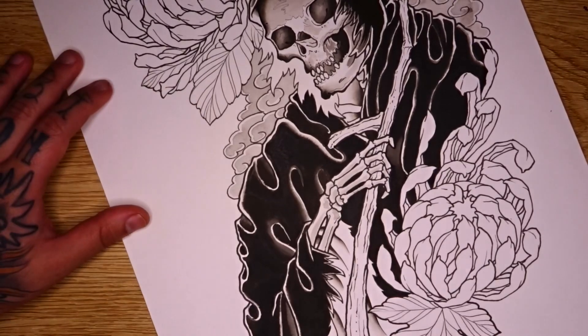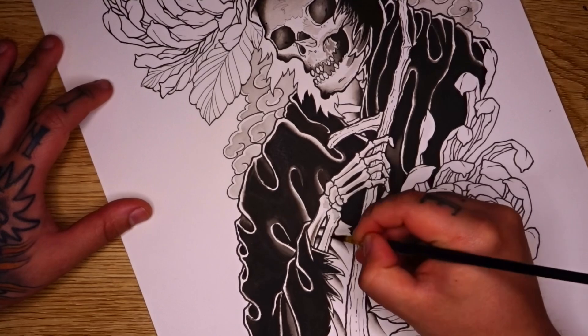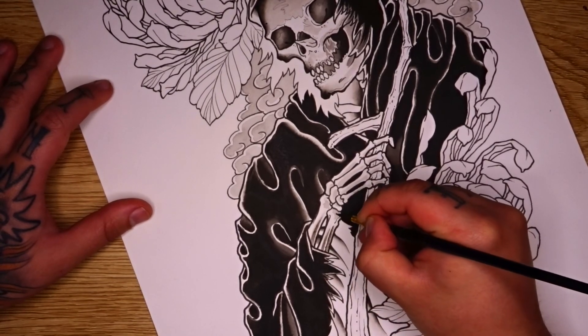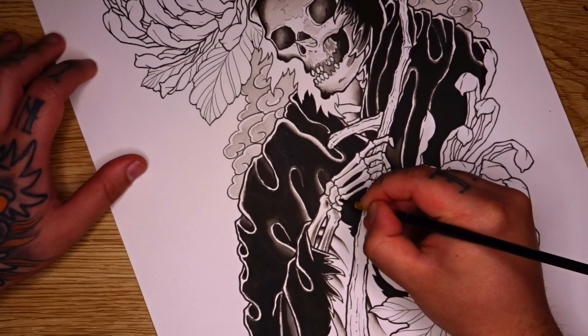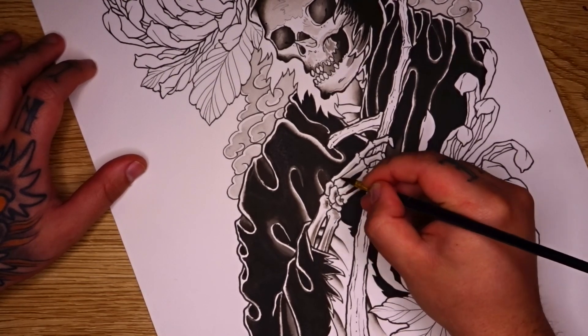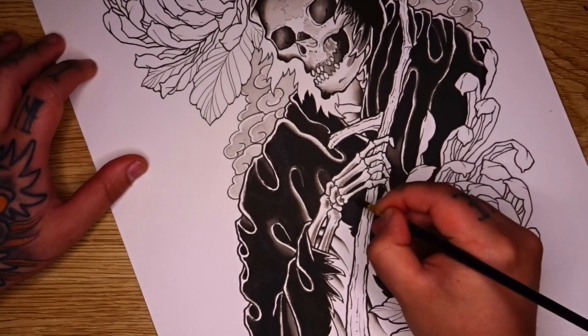And then you can go ahead in with your medium or darker grey and create a secondary sort of shadow along some of these areas, and you want to be a little bit more careful with this grey just not to overdo it. With a light grey it's very easy to add as much as you want without ruining it. But as you go in with a darker grey or even a black you've got to be really careful how much you're actually adding.